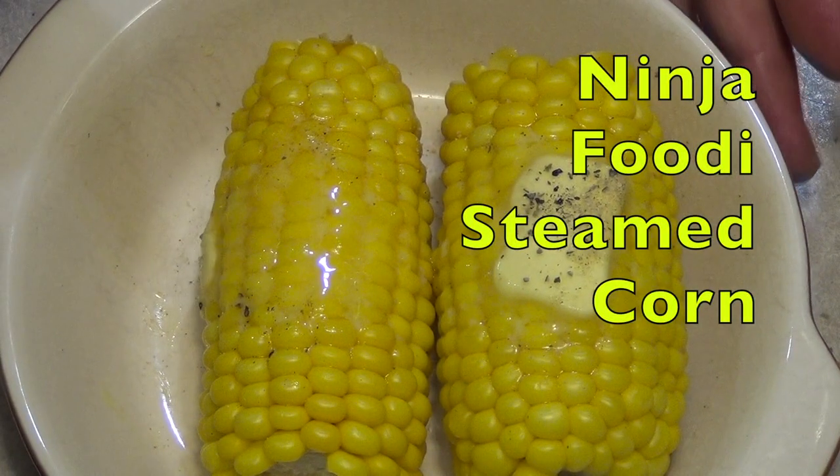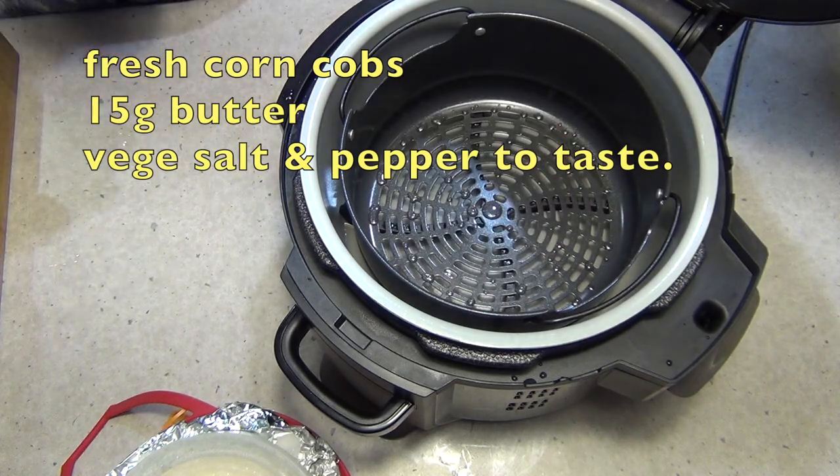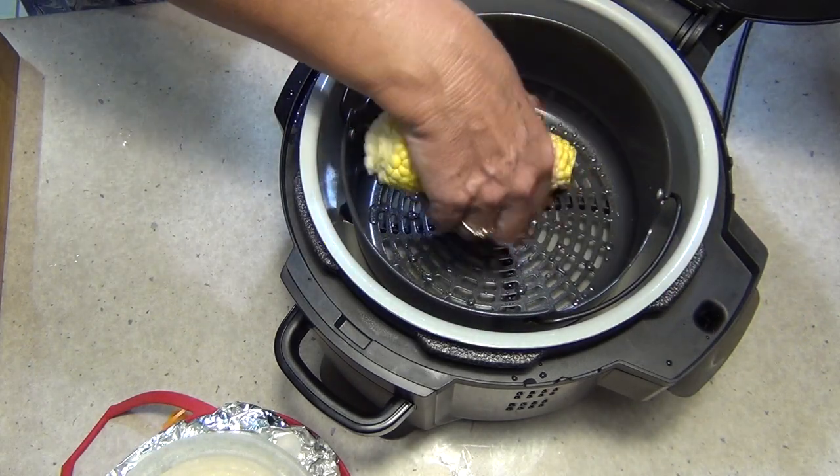Hi and welcome to Cheeky Richer Cooking's Ninja Foodi Steamed Corn. We've got this air crisp basket in there at the moment, we've poured in some water. We're going to pop in our cobs of corn — fresh cobs of corn, not frozen.